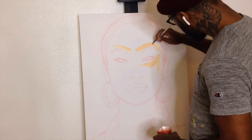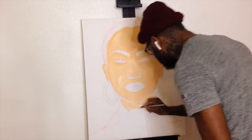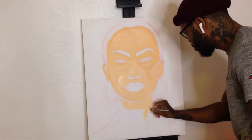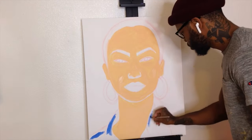Here I am putting down the first layer of coat for the skin tone, making sure that that's nice and even, and I'm covering everything with the color top to bottom, working on the neck. Here I am adding some blues to the denim shirt and making sure I fill that in.